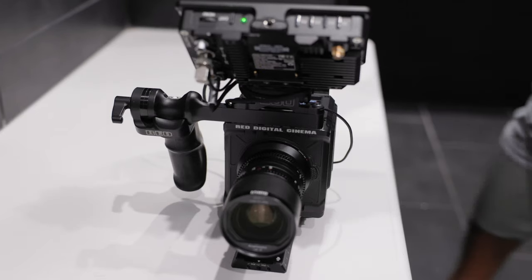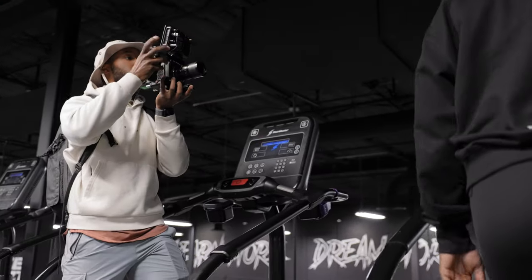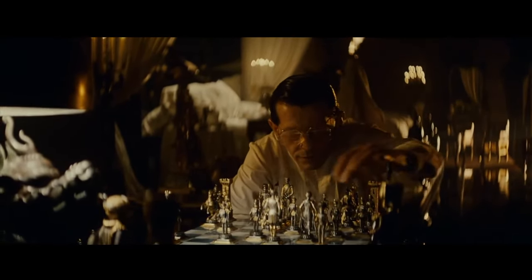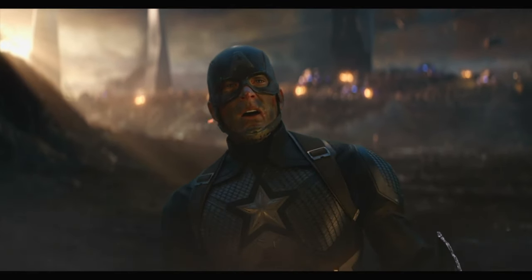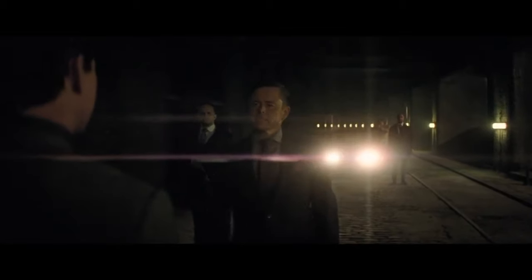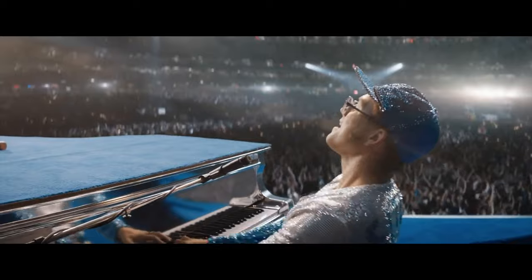I've gotten a chance to shoot with some amazing cameras and lenses, but when it comes to anamorphic lenses, this has been something I've been striving for but honestly have been unable to obtain. Many of your favorite movies and TV shows are shot on anamorphic lenses because of their very specific look — things like oval bokeh and flares that spherical lenses just don't give you. But the problem has always been with the price. Anamorphic lenses are not cheap.